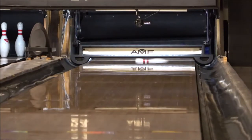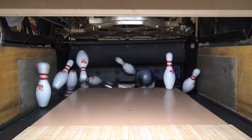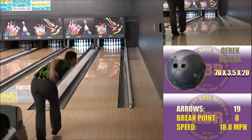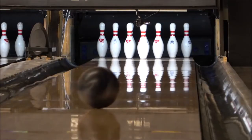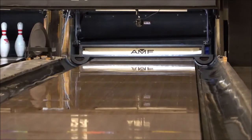I was looking for length with a quick reaction off the dry, so I went with a layout of 70 degrees by 3.5 inches by 20 degrees — and wow, that's what I got. The Solid is a traction monster, and the Pearl brought versatility with a hard reaction off the spot. The logical step was to bring those reactions together in the Zenith Hybrid, which will probably challenge to be your benchmark ball.